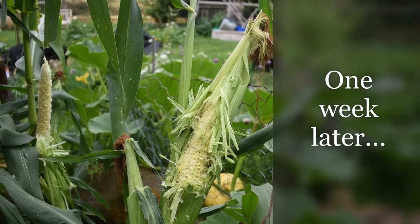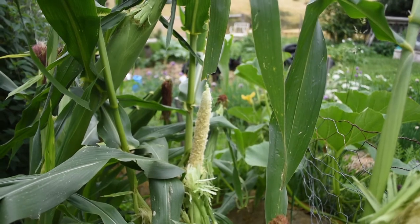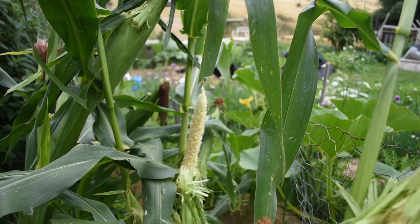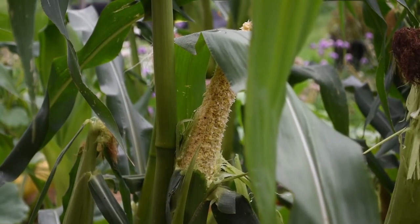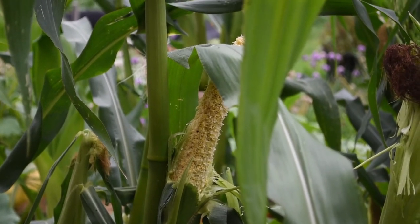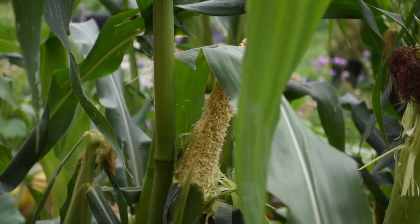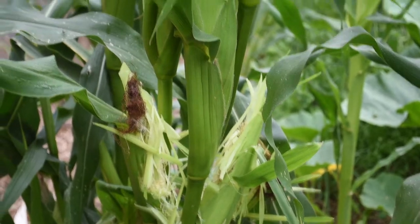This is the sight that met my eyes this morning. Two corn cobs — ears of corn — have been attacked by rats. We do have a few rats around; unfortunately rodents are part and parcel of keeping poultry. Here's the third one they've had a go at. So this is all the motivation I need to get harvesting. It is one week after I harvested the last ear and decided it wasn't quite ready, but the rats have decided that it is. And more damage — that's five now.